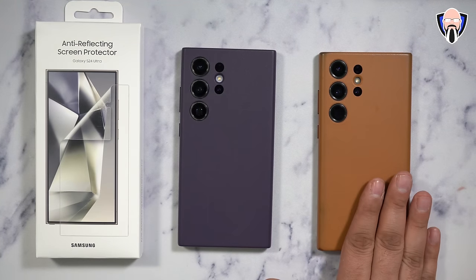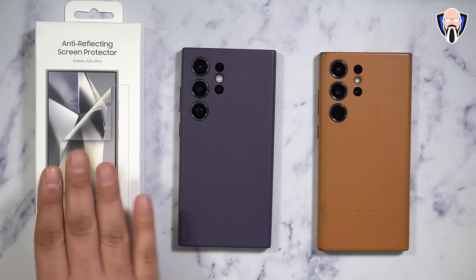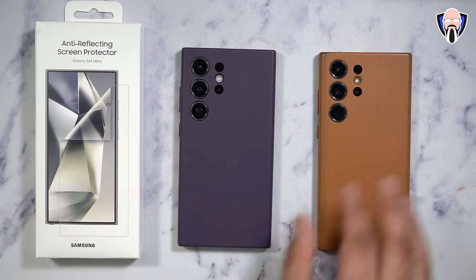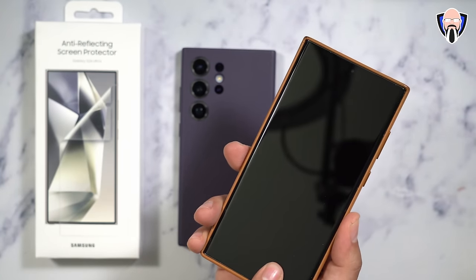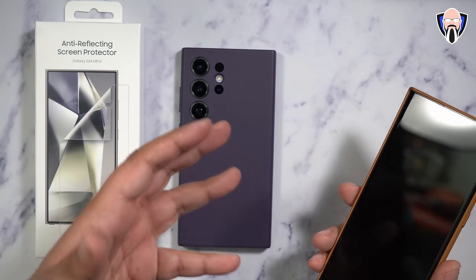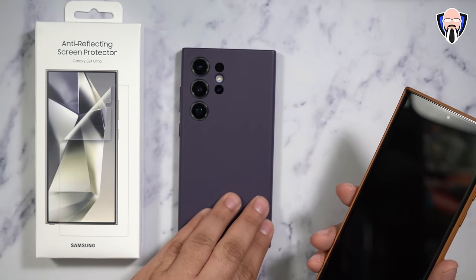In front of us we have the S23 Ultra, the S24 Ultra, and the anti-reflection screen protector. This is a flexible protector, not a glass protector, so it's going to be different from what we've seen. The S23 Ultra here is installed with a glass protector from Whitestone Dome Glass, and we're going to be experimenting on the S24 Ultra to see how the actual reflection works and whether it still holds up the reflection reduction that we have with the brand new display.